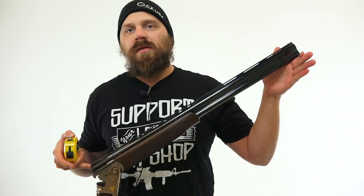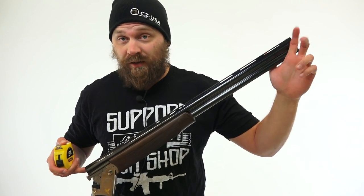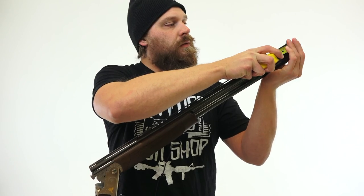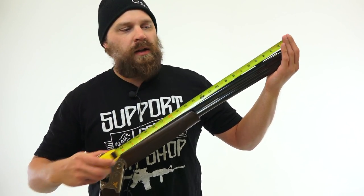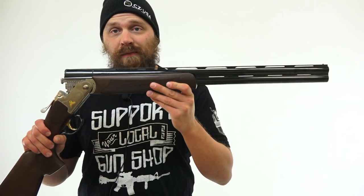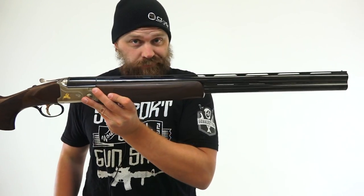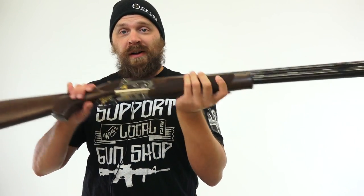Most Benelli Stolli models come with a 28 or 30 inch barrel, but this one seems shorter. I'm not sure if it's because it's the Light version or a youth model, so let me measure it out. It's coming in at about 26 inches. Again, most Benelli Stollis have a 30 or 28 inch barrel, but this X-Trail Light model has a 26 inch. Either way, removing that barrel length takes away some weight, and I like it.